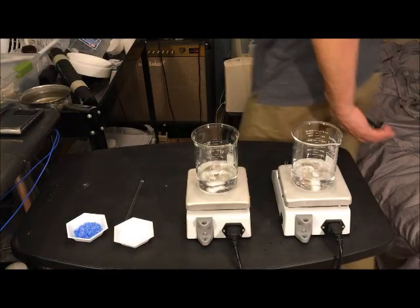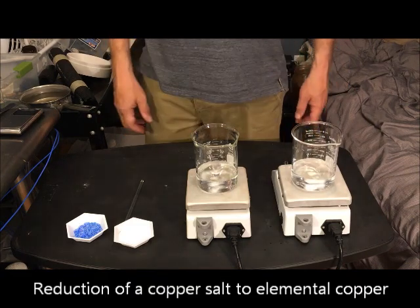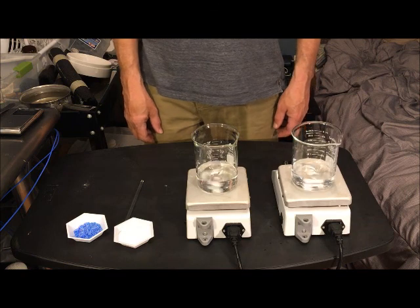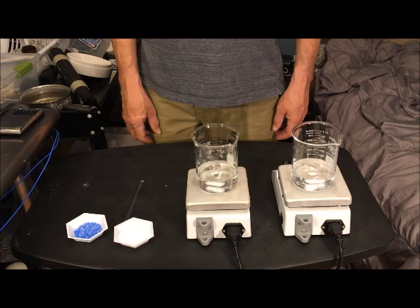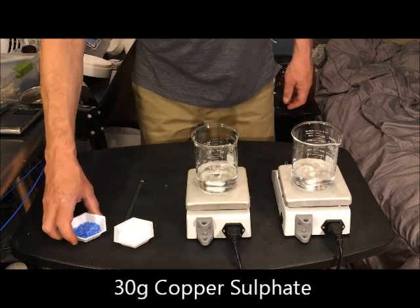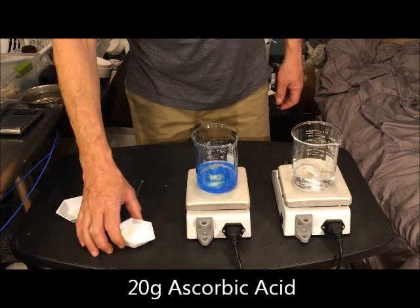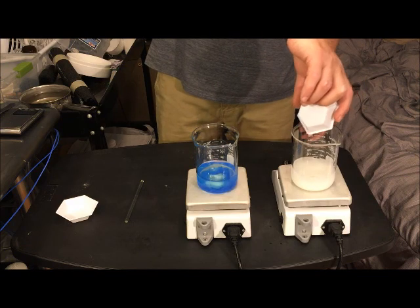To make our copper nanoparticles we're going to be chemically reducing a copper salt using a reducing agent. Any copper salt should do. I'm using copper sulfate, which is commonly sold as a pottery glazing agent, and ascorbic acid, also known as vitamin C. Dissolve 30 grams of copper sulfate into 100 milliliters of hot water, and 20 grams of the vitamin C also into 100 milliliters of hot water, and continue stirring thoroughly.